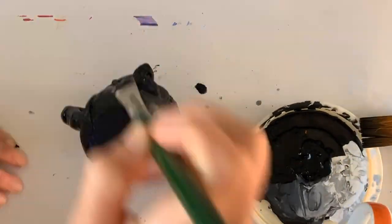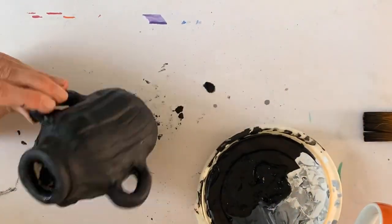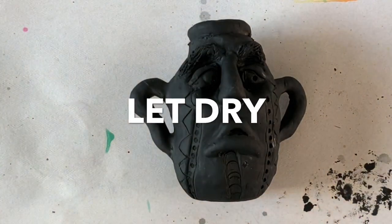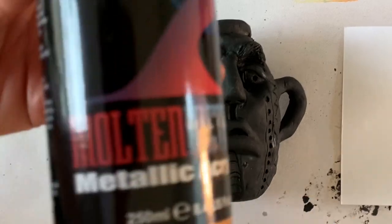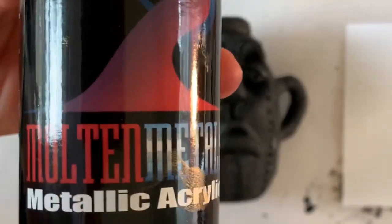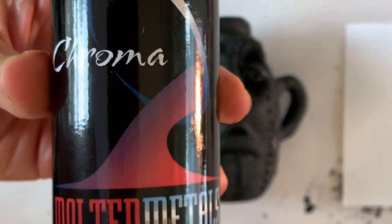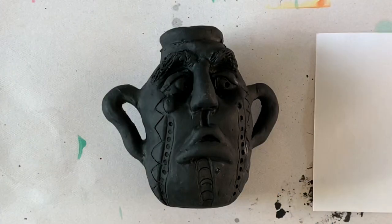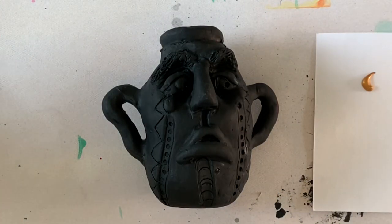Check your work as you go so that you don't miss any spots, because this has to be completely dry before you do your metallic paint. My face jug sat in front of a fan for 45 minutes, and now I'm ready for my first coat of Molten Chroma acrylic paint. There are lots of different brands of acrylic paint on the market — this is the one I use in the classroom because it's really affordable and easy to work with.